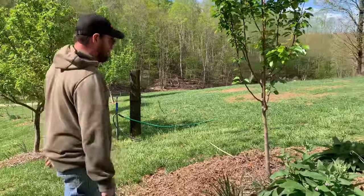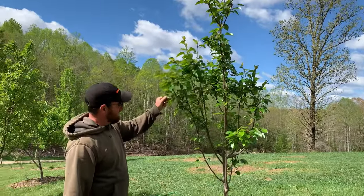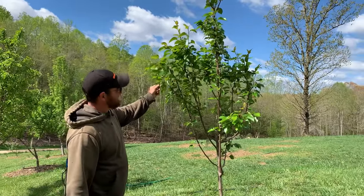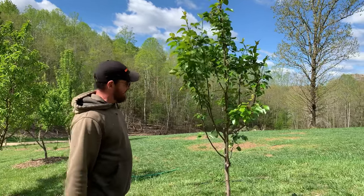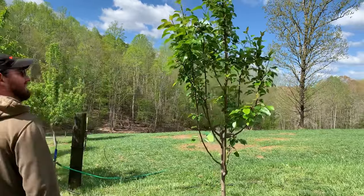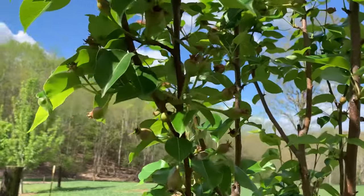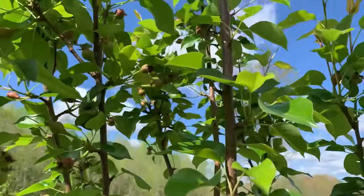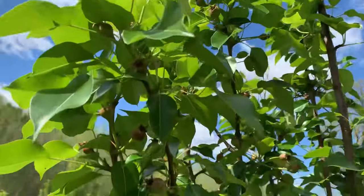All right, back to the trees. We got a pear tree here — this is only a two-year-old pear tree and it's loaded with pears right now. Fingers crossed we don't have another cold snap to kill these things. We may have to pull some of them off — it may not support that many. This is a kefir pear. Yeah, we're probably gonna have to pull some of them off or it'll break it all to pieces. That's the bad thing about these fruit trees — they typically get loaded up so much they can't hold them up.